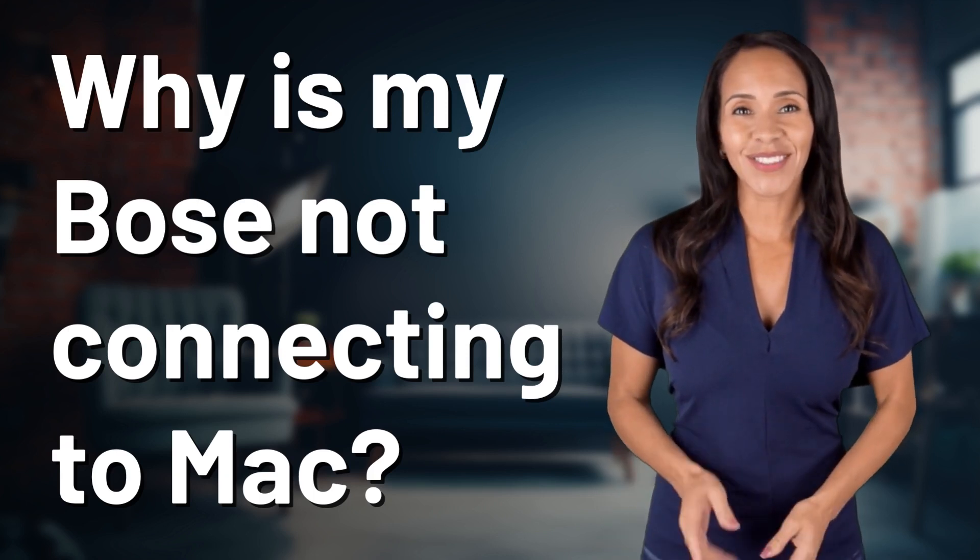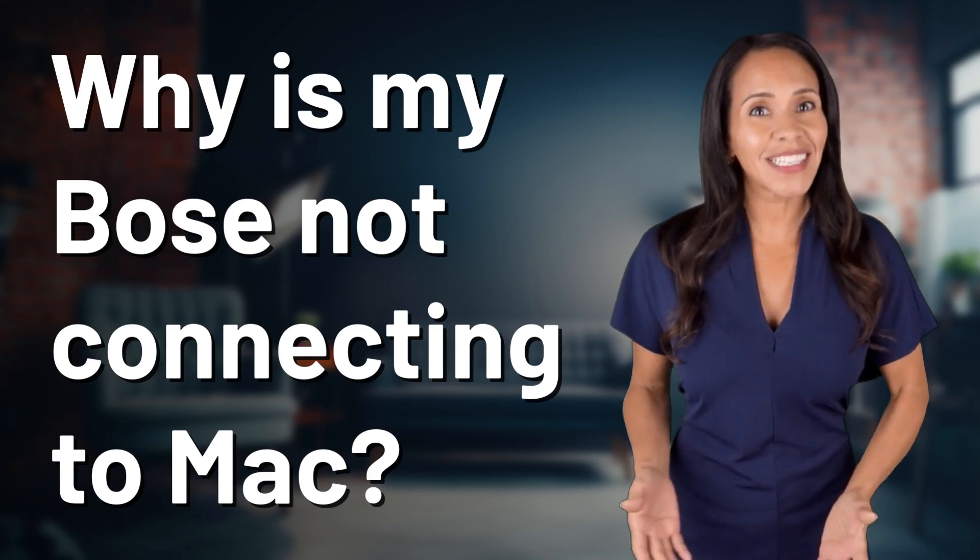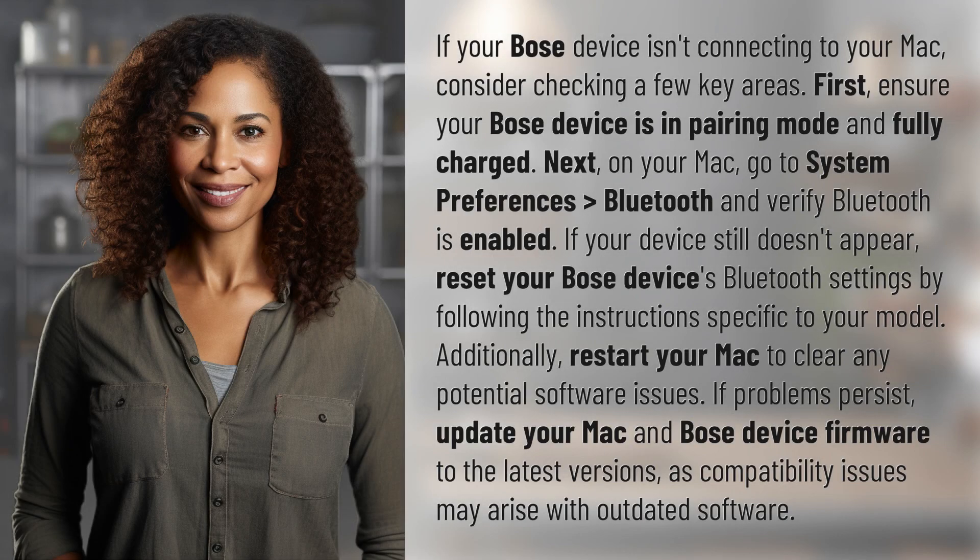Rapid-fire answers coming your way. What's today's burning question? Let's find out. If your Bose device isn't connecting to your Mac, consider checking a few key areas.